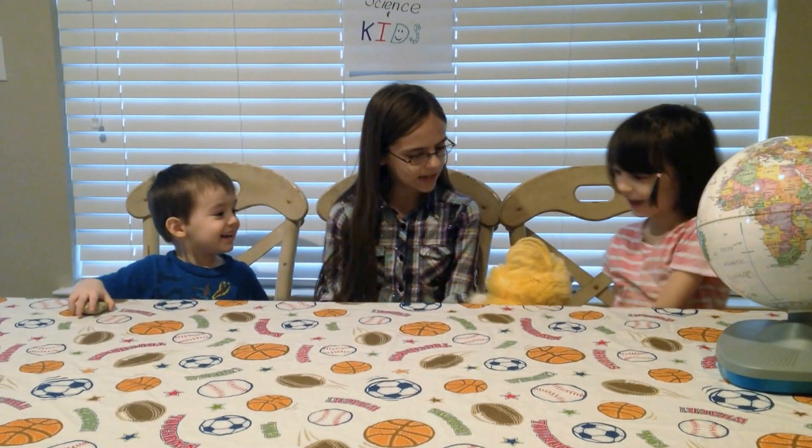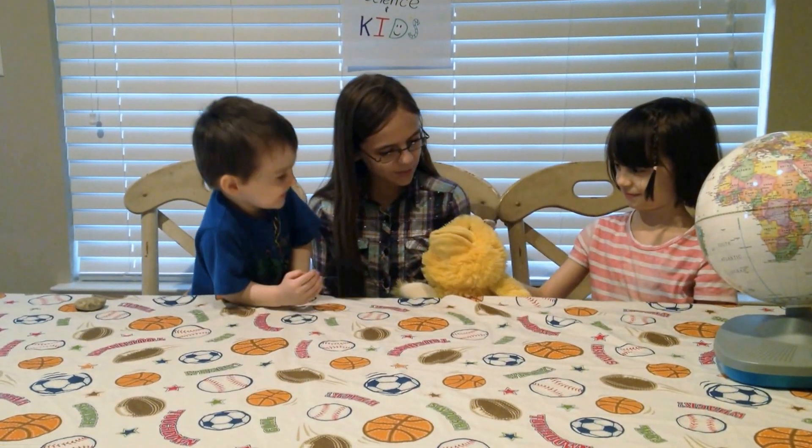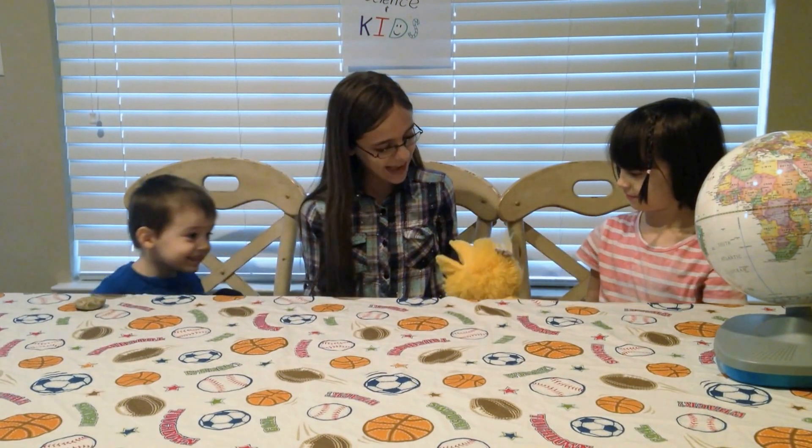Today we're going to do an experiment called sink or... Hello! Hello, Mrs. Duck. Do you know what we're learning about today, Mrs. Duck?